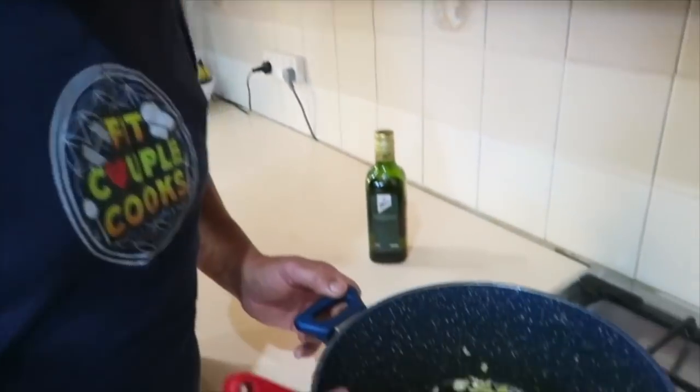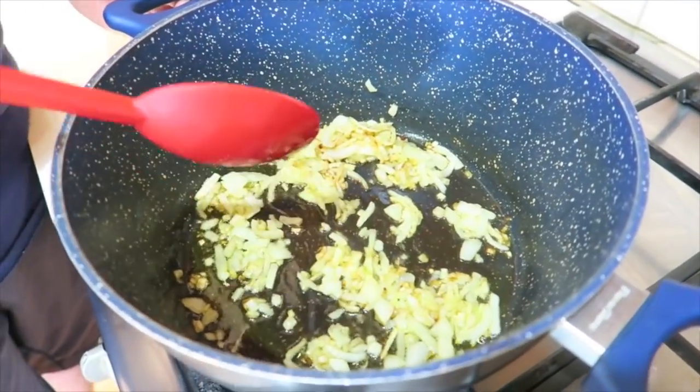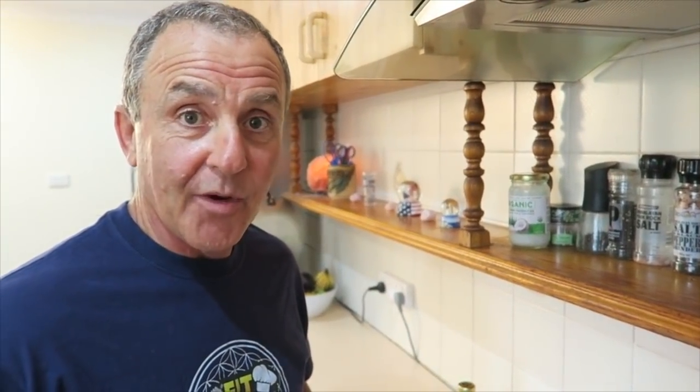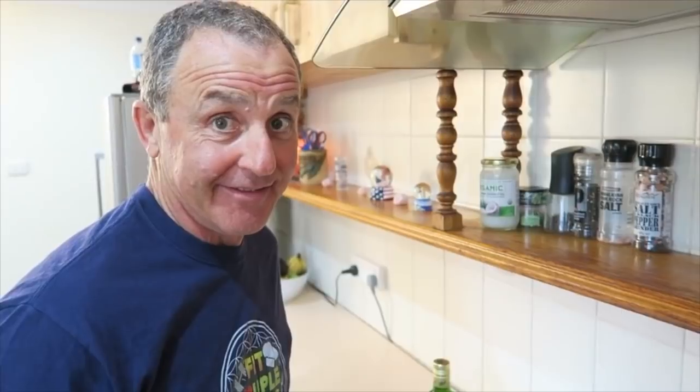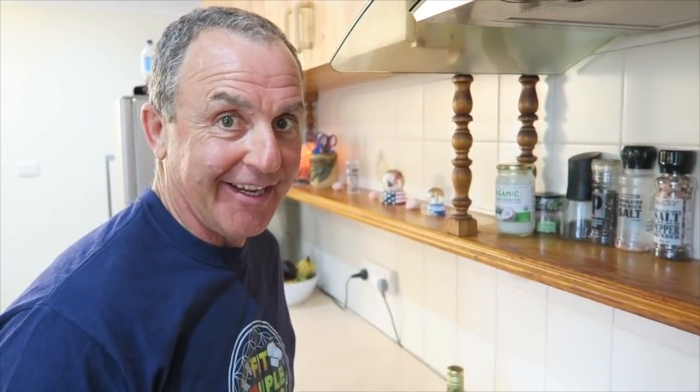The onions are nice and brown and they're just about ready — nice and soft and tender and brown. Next we add all the condiments. All the condiments? Yes. All the spices? That's the one. A list of all the ingredients and what I'm about to put in is in the description box below.